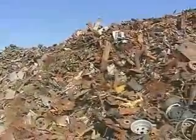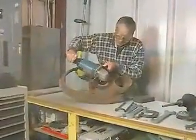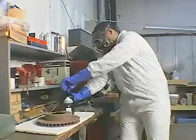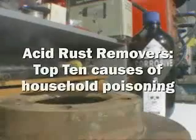Most people have thrown away something that was needed, but had become rusty. Until now, removing rust involved scrubbing with sandpaper or using very toxic chemicals and corrosive acids. Acid rust removers have been one of the top ten causes of household poisoning for the last 40 years.